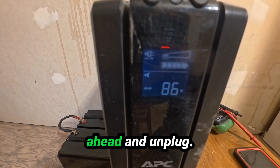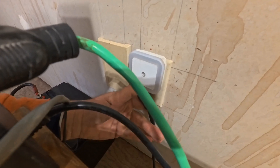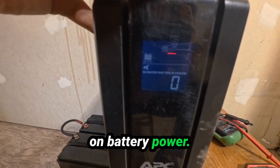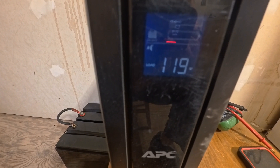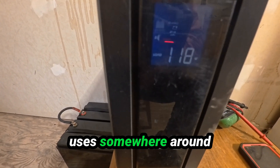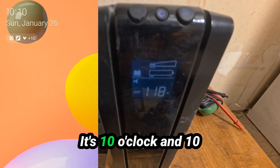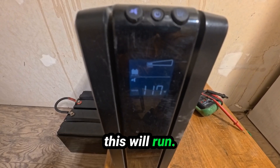We're going to go ahead and unplug the power. We're now running on battery power and consuming 119 watts. So it looks like this UPS uses somewhere around 40 watts of power itself. It's 10:10 on Sunday morning — we're going to see how long this runs.